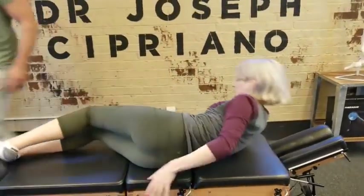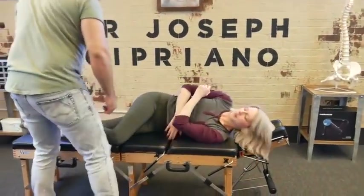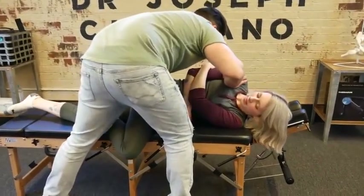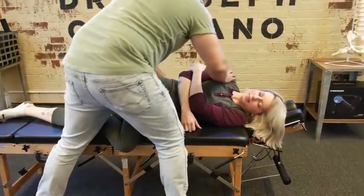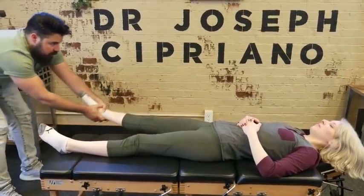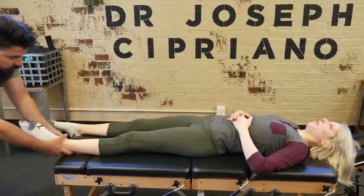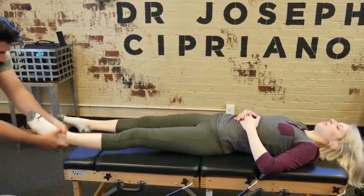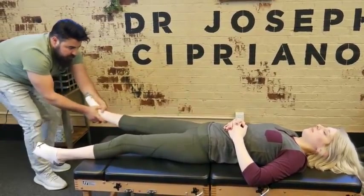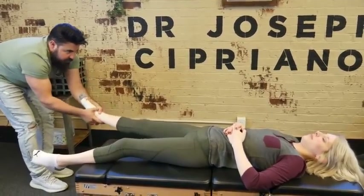Flip to the other side. Good, and then flat on your back. Relax — let me have your leg. Relax, let me have your leg. One more time — relax, relax. We've got to get you relaxed. There it was.